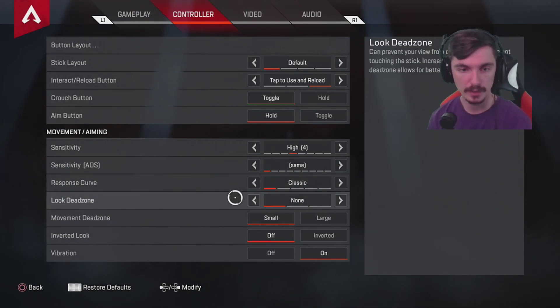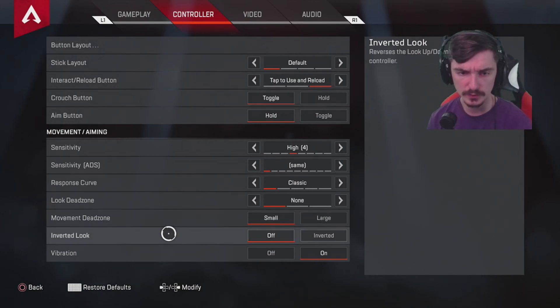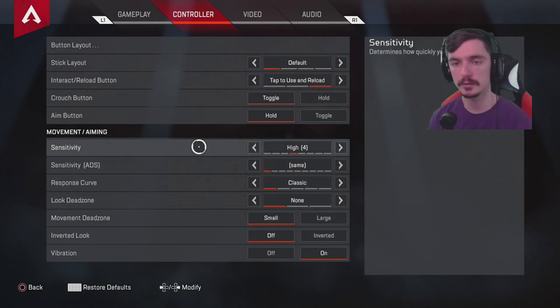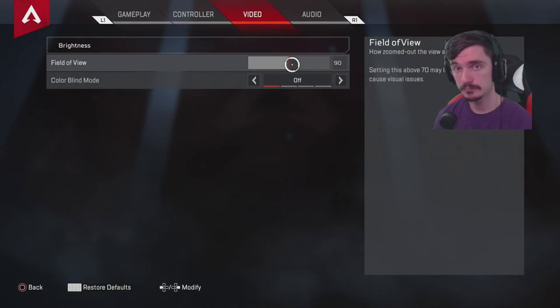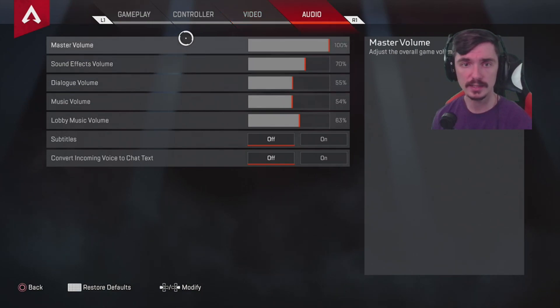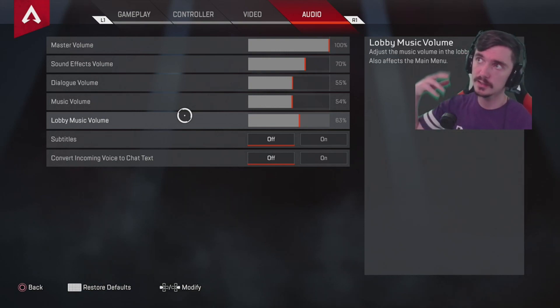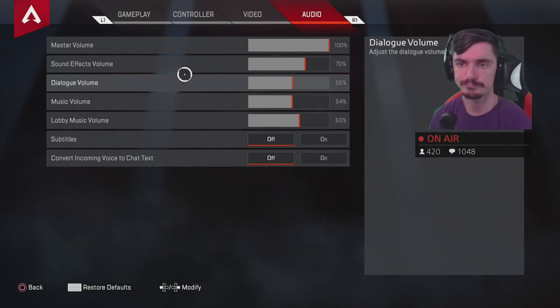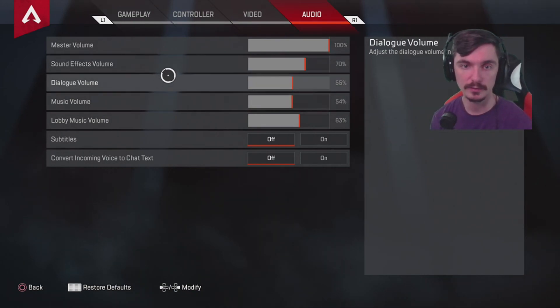Classic feels right to me and I'm still testing it — I'll be testing out linear and more classic. For dead zone, I completely eliminated it; I don't like dead zones. Movement dead zone is fine, inverted look is off, and vibrations are on for immersion. For video, field of view is 90 — you might want to dial it up, but 90 looks pretty good in this game. For audio, I'm a streamer so don't follow my settings exactly — basically set it so the game isn't overbearing when live streaming.